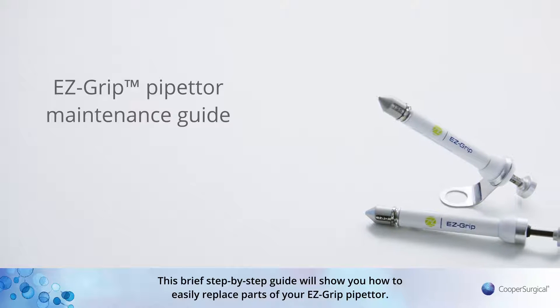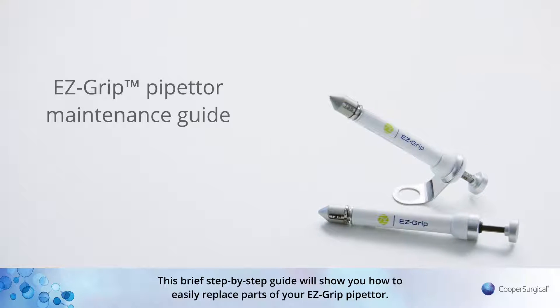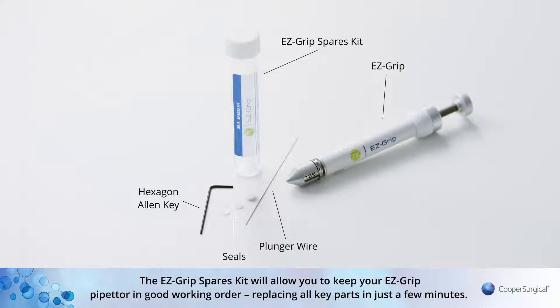Welcome to the EZ-Grip Maintenance Video Guide. This brief step-by-step guide will show you how to easily replace parts of your EZ-Grip Pipetta. The EZ-Grip Spares Kit will allow you to keep your EZ-Grip Pipetta in good working order, replacing all key parts in just a few minutes.